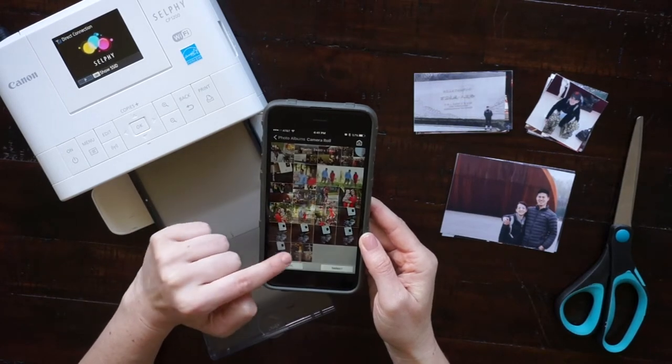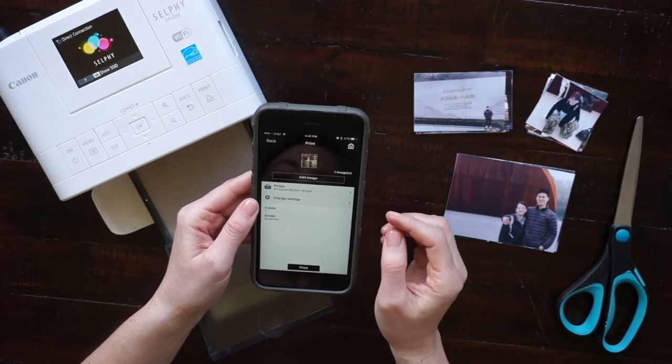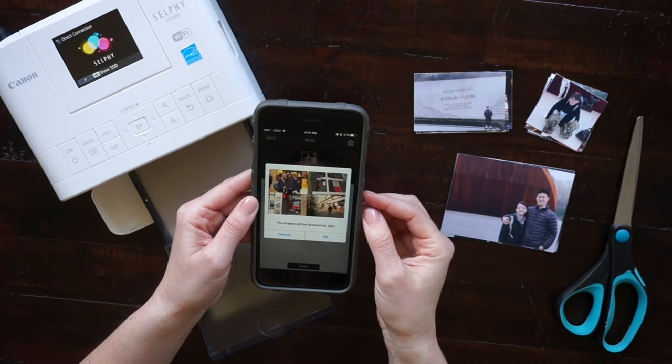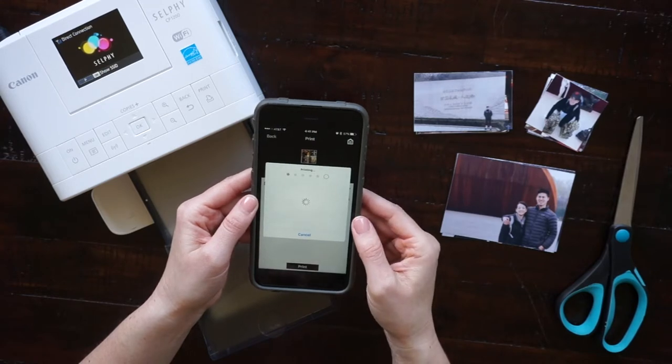I'm going to go to photo print, camera roll, and select the pic collage that I just made. After I've selected that, I can go to make sure that everything looks okay and then I'm going to print the photo.